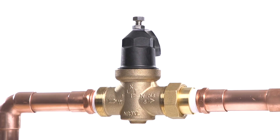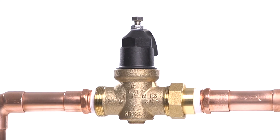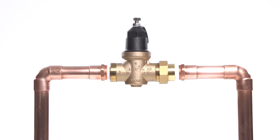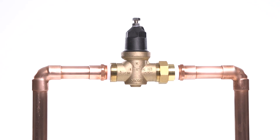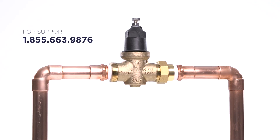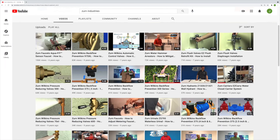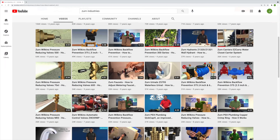Thank you for watching this troubleshooting and maintenance video for the Zurn Wilkins NR3XL Pressure Reducing Valve. We hope you found this information useful. If you need additional support, please reach out to our Zurn Customer Care Team. For other installation and troubleshooting videos, visit Zurn's YouTube channel.